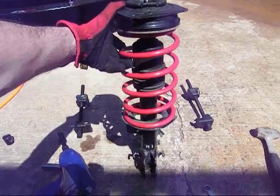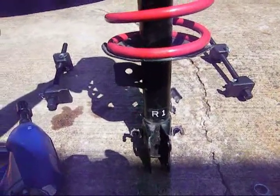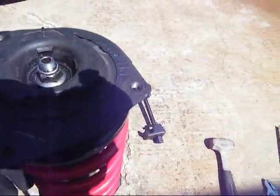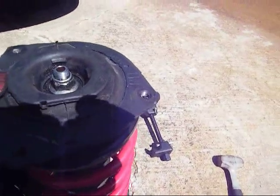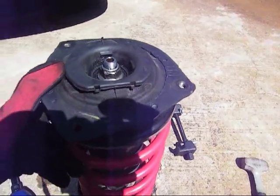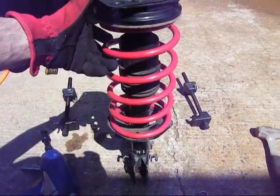Here's the finished product. If you'll notice on the bottom where it says R1 or L1 for the left or right side, you'll want on the top where it says RH to be pointed to the front. Once you install it, installation is just the reverse of taking it apart.